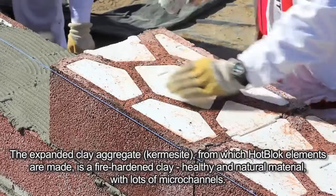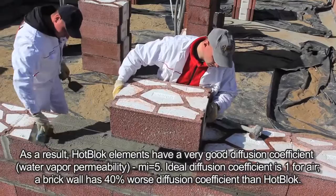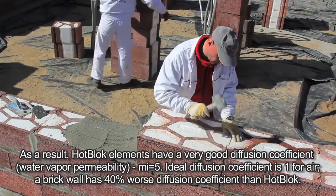The expanded clay aggregate — Keramzit — from which Hot Block elements are made is a fire-hardened clay: a healthy and natural material with lots of micro-channels. As a result, Hot Block elements have a very good diffusion coefficient. Water vapor permeability mi equals 5 — the ideal diffusion coefficient is 1 for air. A brick wall has a 40 percent worse diffusion coefficient than Hot Block. Polystyrene is not vapor permeable; its mi equals 50.